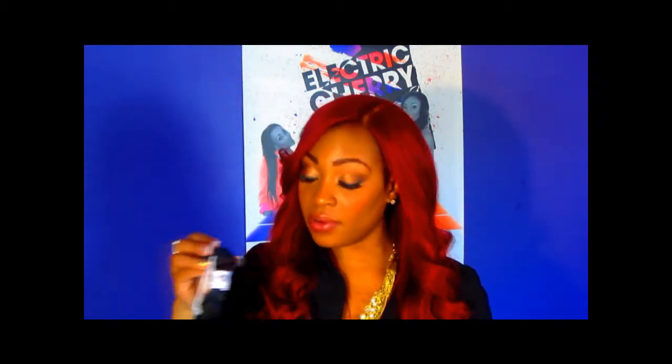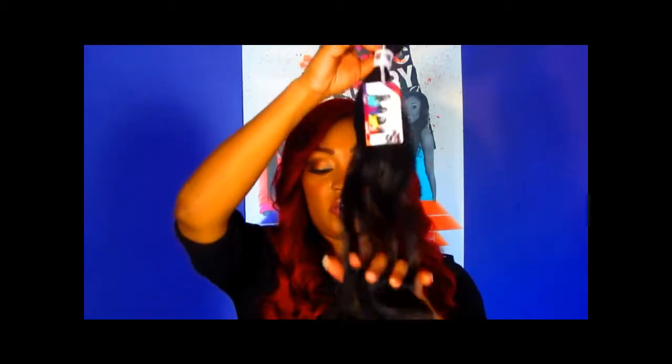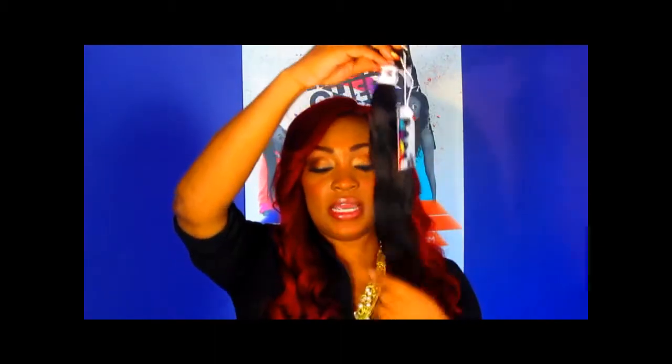It's easy to wand, easy to curl, easy to flat iron — really soft and beautiful hair. And once again, this is the 26 inch.